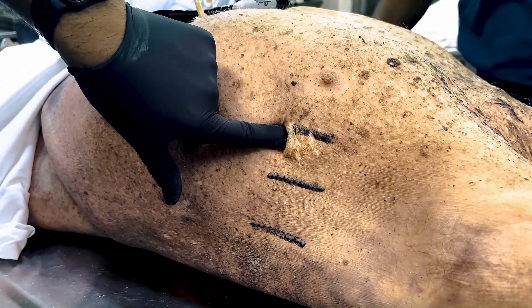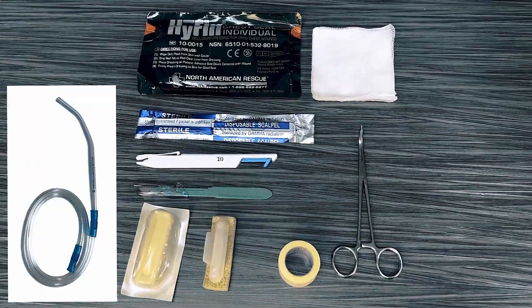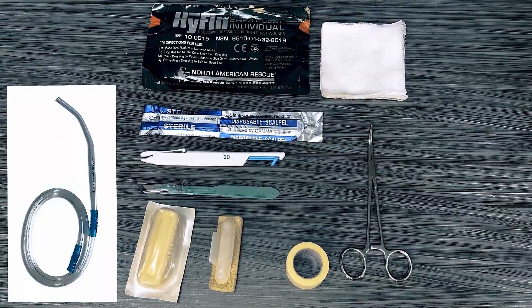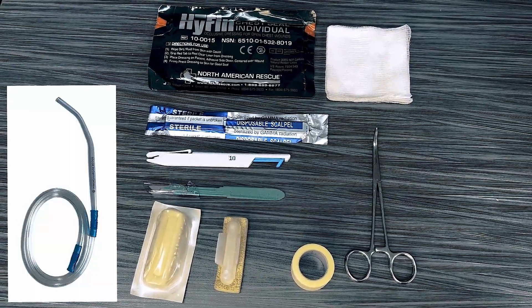Gather the necessary equipment including the number 10 scalpel blade, a 6 and a quarter inch Kelly forceps, large chlorhexidine preps, and the high thin vent chest seal.